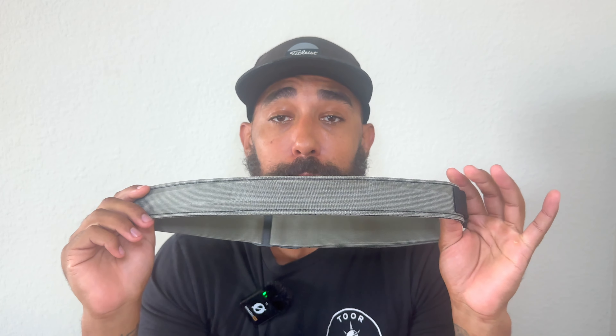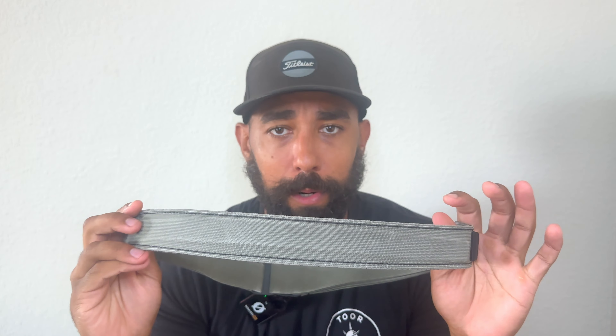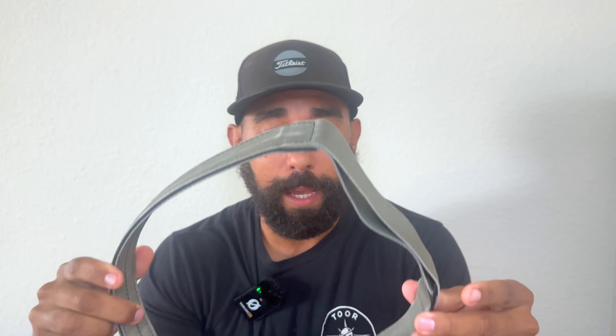Comparing this to my first everyday carry belt from my first video — I will never go back to an inner belt or a rigid system. This belt far surpasses any rigid system on the market. When it comes to everyday carry, you cannot put a price on comfort. I will never go back to a rigid system. Hunter Constantine, you have my money for the rest of my life.